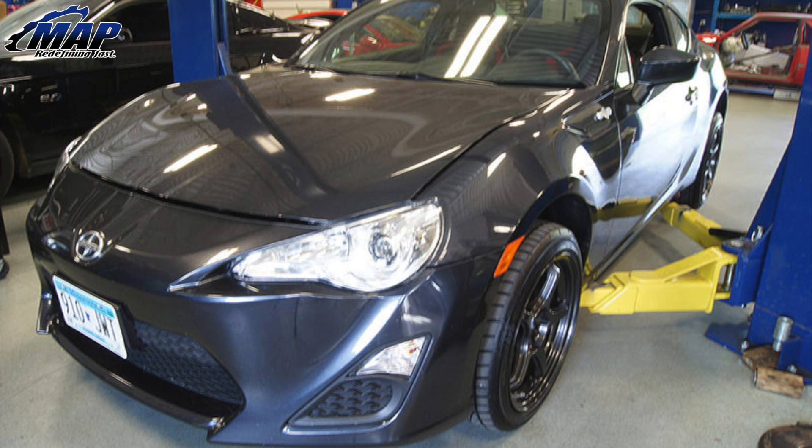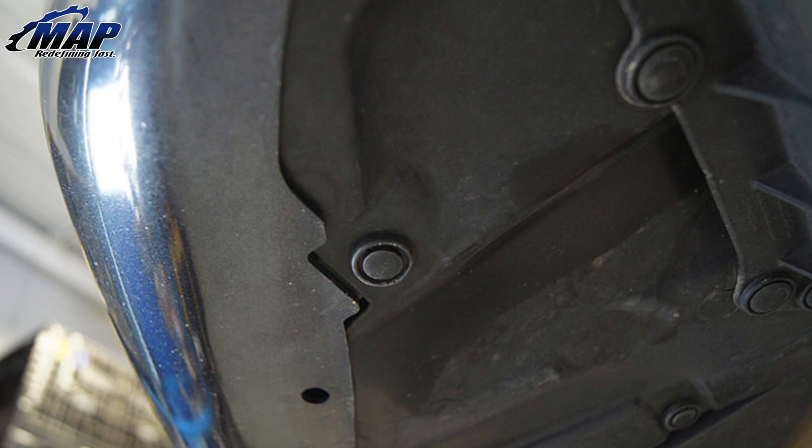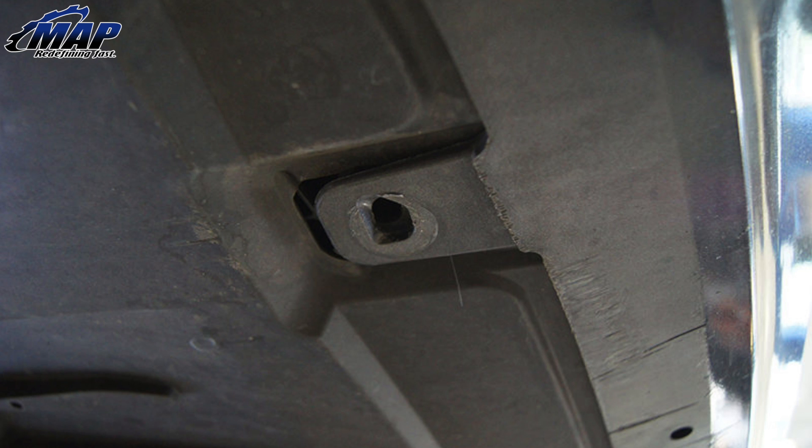Next we're going to remove the front bumper. There are a total of 18 body clips and 7 10mm bolts holding the bumper to the car. Start with the body clips located within the wheel wells — there should be 4 on each side for a total of 8. Next remove the 8 clips under the bumper facing the ground. Then pop the hood and remove the 2 clips up top. It really helps having a body clip removal tool and prying gently under the clip and slowly unscrewing.